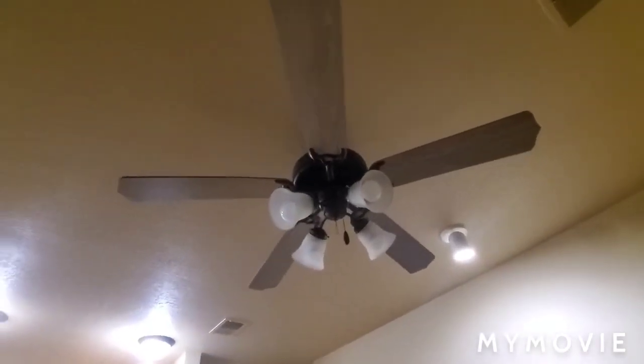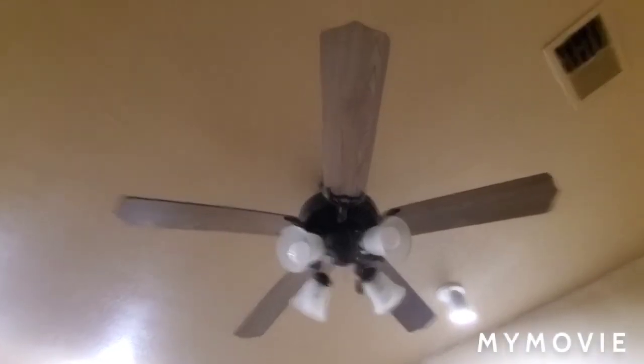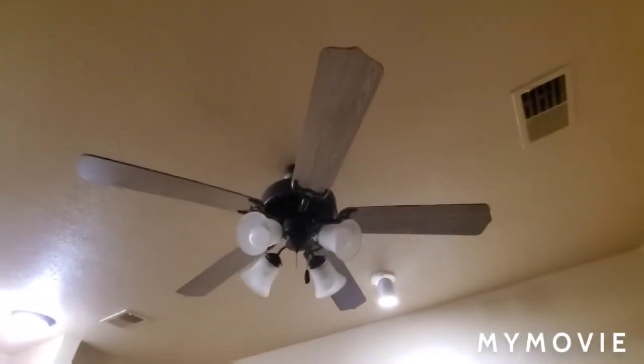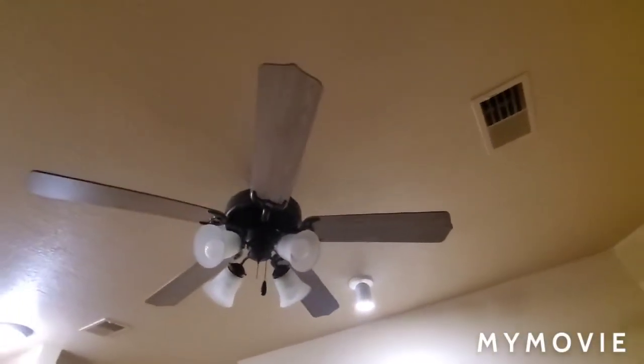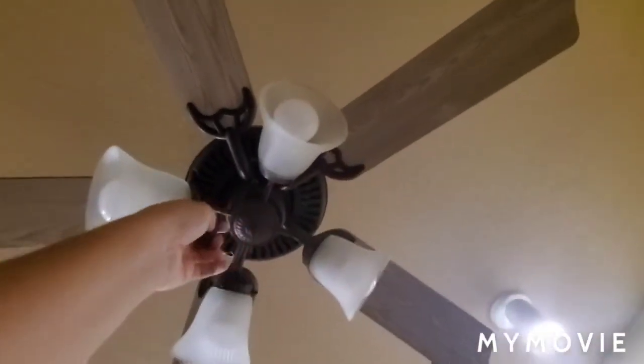Here's the ceiling fan in the living room. As you can see, the blades are not white like the one in the bedroom, and it's not wobbly like the bedroom one either. Here's the light kit again.